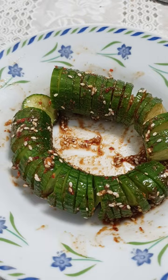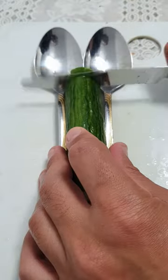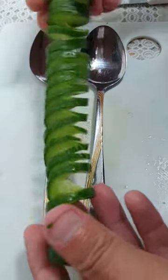Slinky cucumber salad without chopsticks or sugar. Cut the cucumber edges, put it between two spoons, and cut it on one side then the other side. It needs to look like a spring.